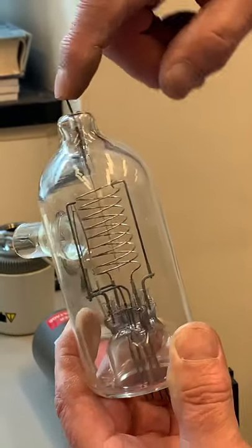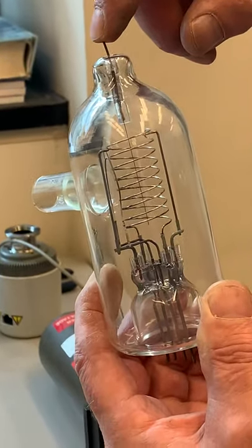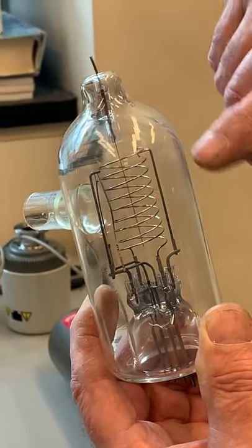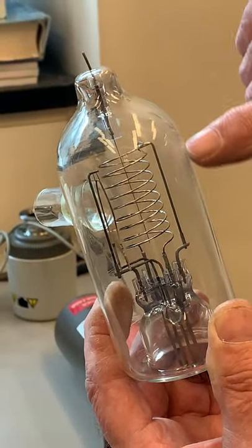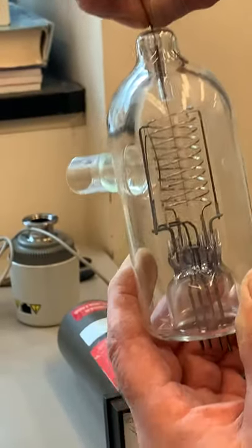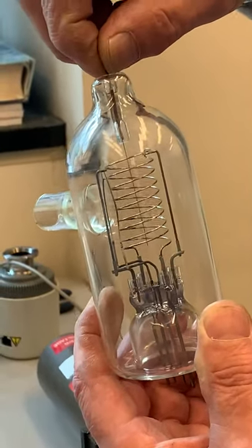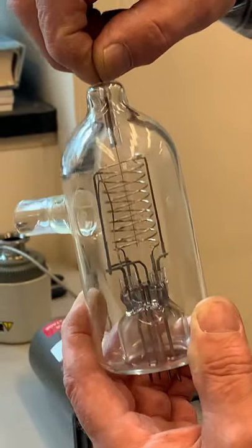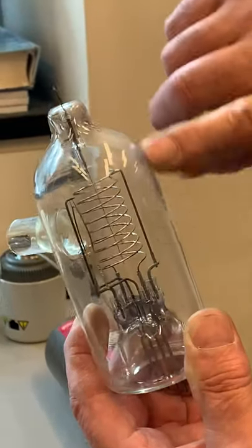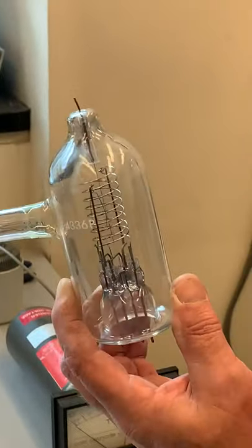That thin wire going straight down is called the collector. With the voltages set correctly, electrons circle around in that area and the ions are attracted to the central pin. All I have to do is read the current through that pin — that tells me how many ions I have, which is related to how much gas is present, and hence the pressure.